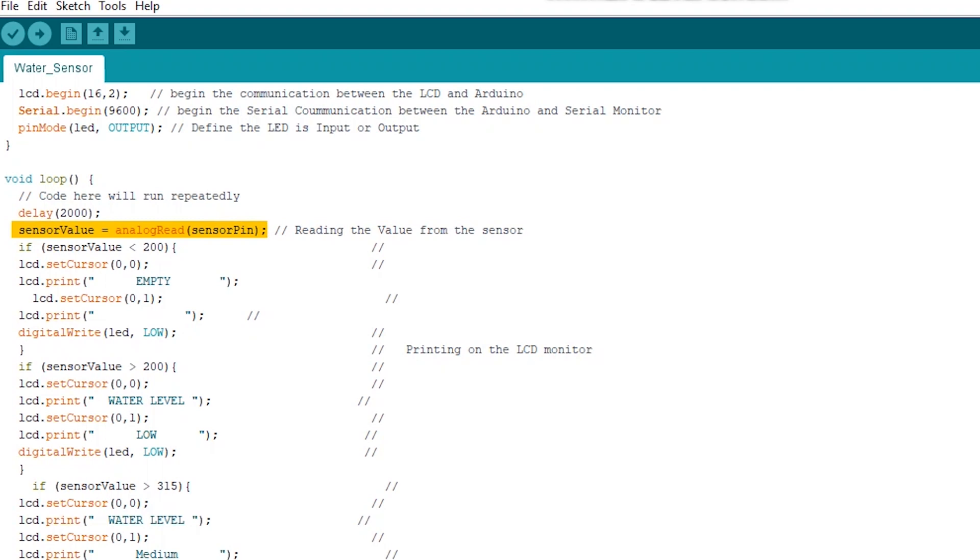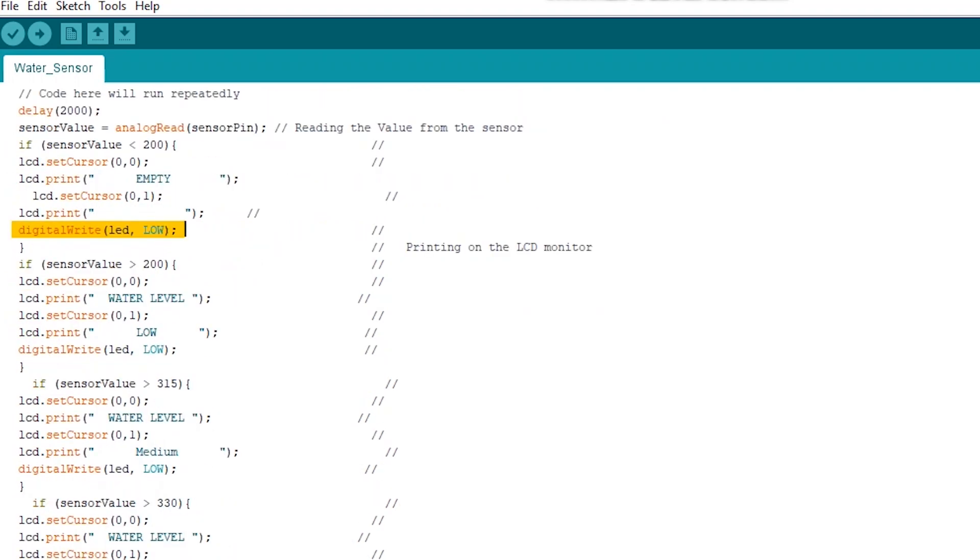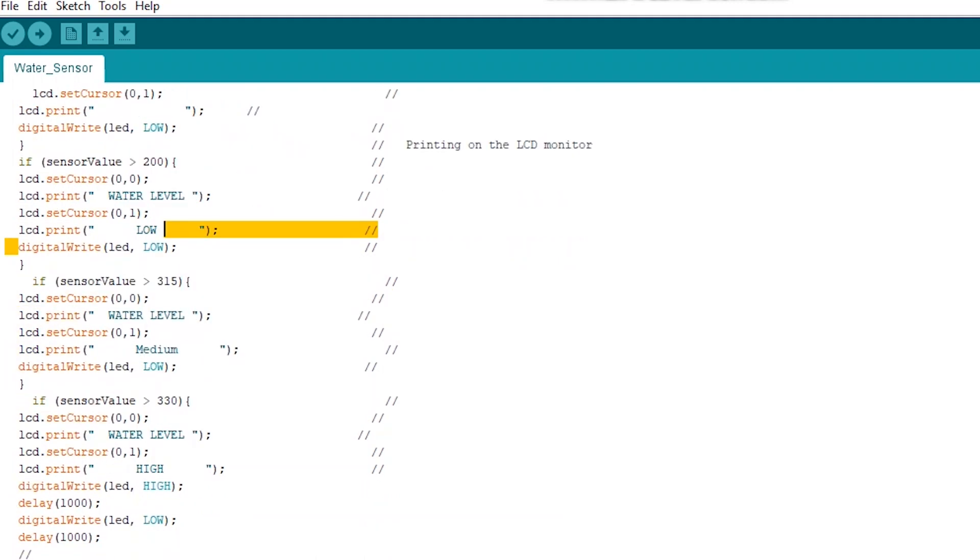Then we stored the value of our sensor in the variable that we previously defined. Then we gave four conditions. The first one is if the sensor value is less than 200, the LCD will print empty and the LED will be low. The second condition is if the sensor value is more than 200, the LCD will print that the water level is low and the LED will be low. The third condition is if the sensor value is more than 315, the LCD will print water level medium and the LED will be low.